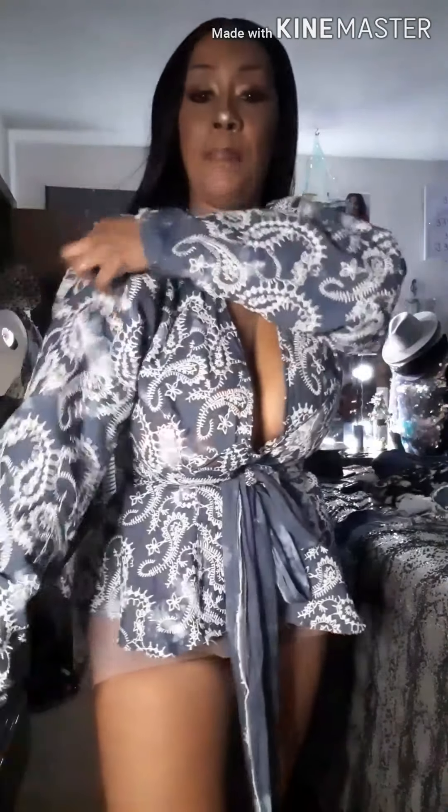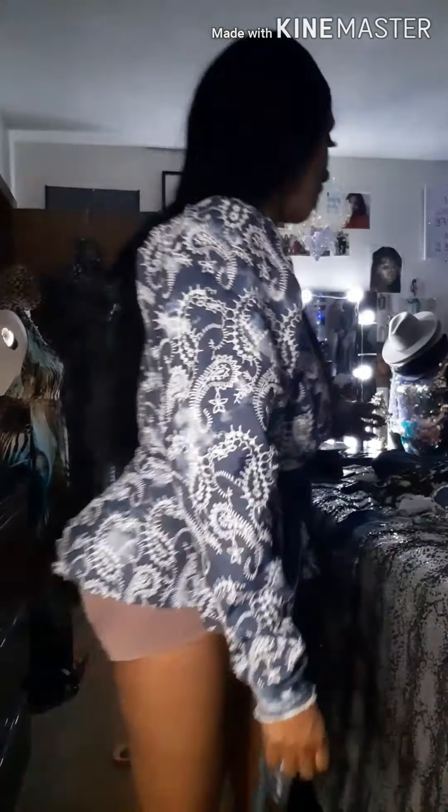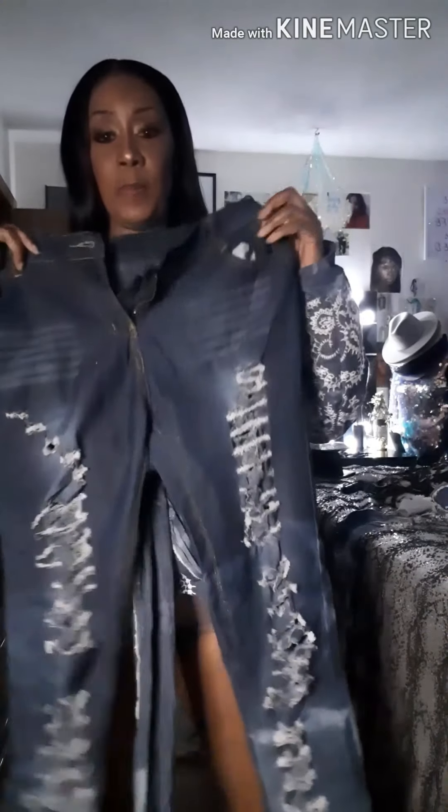I did the puff sleeves like I normally do, and I did the peplum at the bottom — so it's a crisscross top with puff sleeves. And what I did to make it really unique — you know how they do the stacked jeans?